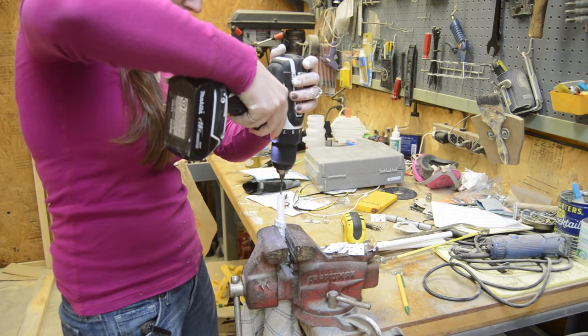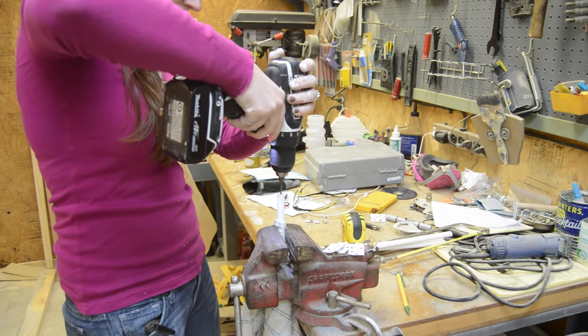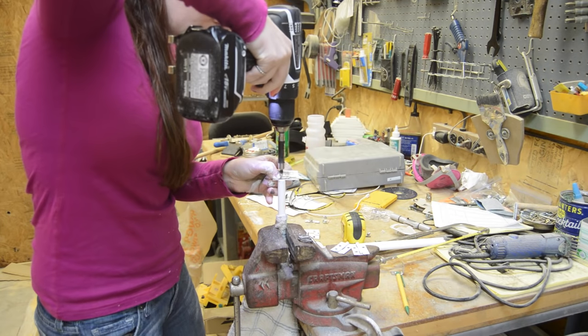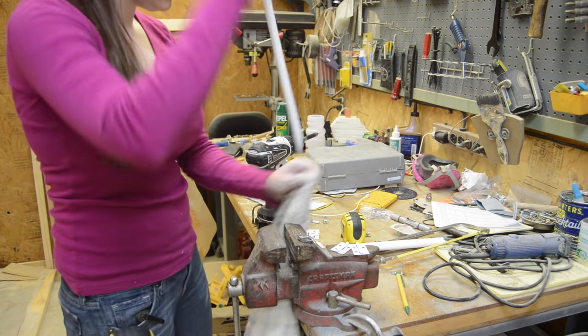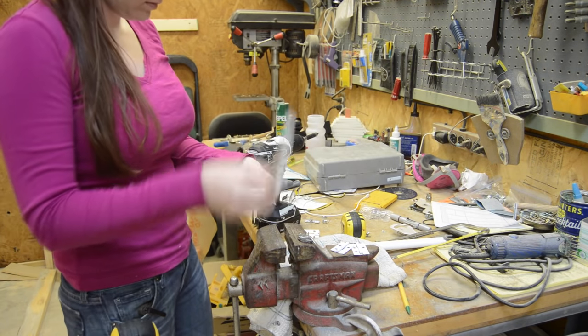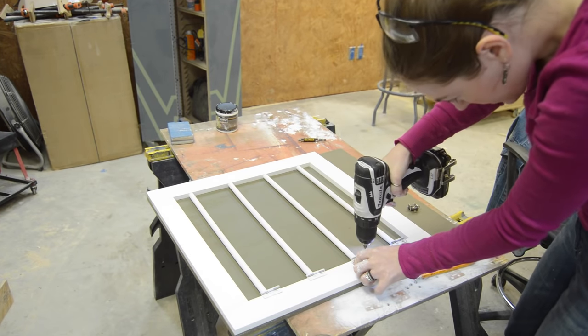So then I would stick the dowel in my vise and drill a pilot hole in the end. And then I attached the hinge, making sure that the painted face side of the hinge is facing down.